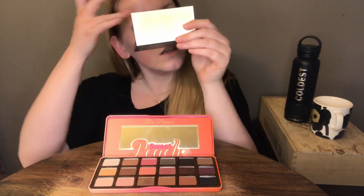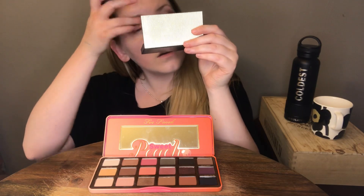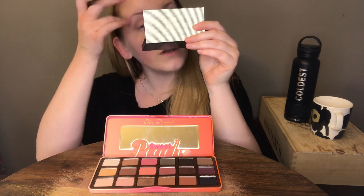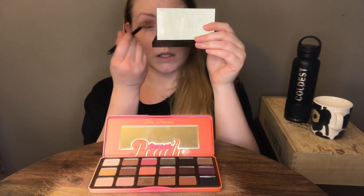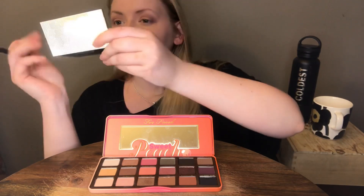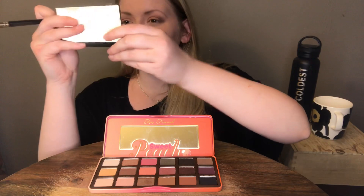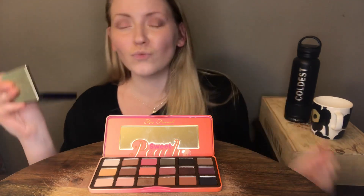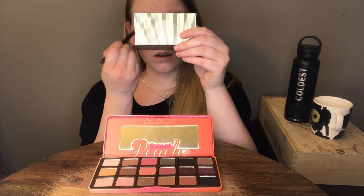I think I need to blend it a little bit more, so I'm just going to run it with my finger. If I had another brush I would probably go with the lighter color and blend with that, but I don't. I'll try to make another makeup video later once I get the brush set — I'm just going to get it today before work. I already like the look a lot.